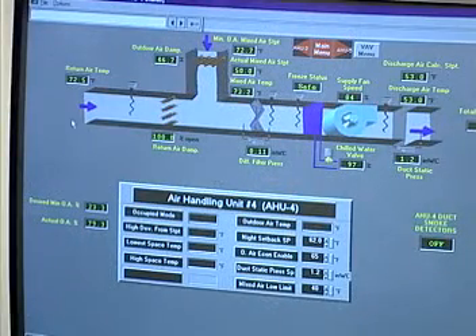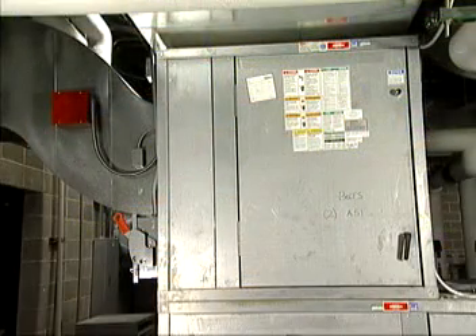Improve the economizer's operation and control. The economizer eliminates the need for mechanical cooling when the outside air temperature is lower than the supply air temperature set point. Maximizing the use of the economizer can save a lot of energy and money, especially in cooler climates.